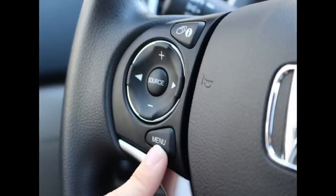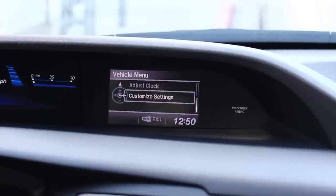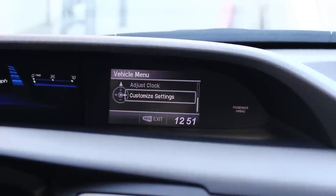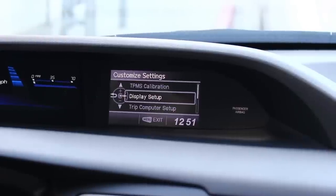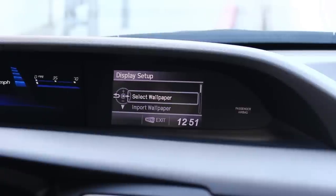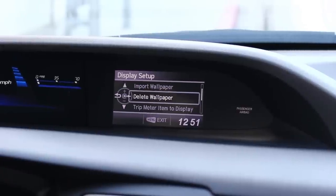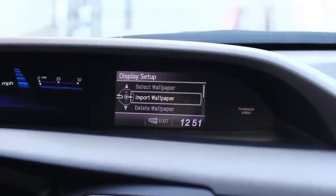So you're going to locate the buttons on your steering wheel. The first button you're going to go to is actually the menu button. You're going to scroll down with your plus and minus button here and select customize settings. You're then going to go to display setup and you'll see here select wallpaper import or delete. Right now we want to import your wallpaper so you're going to select that.